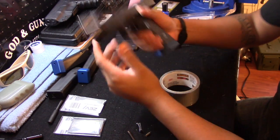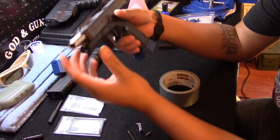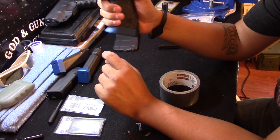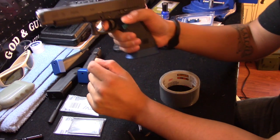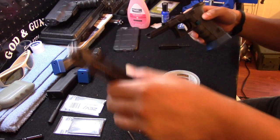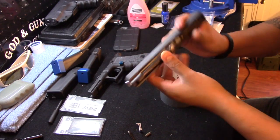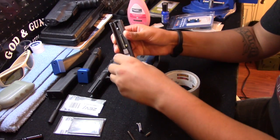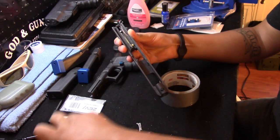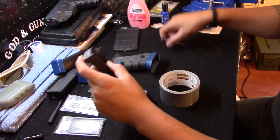I also have the Zev Technologies V4 race connector — I think it's really nice. So the first thing we want to do is make sure the firearm is safe to handle — it's clear, as you can see. Now I'm just going to ride the slide forward, pull the trigger in a safe direction, and take the firearm apart. We'll start with the slide.